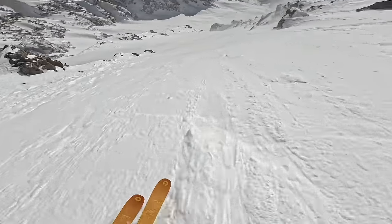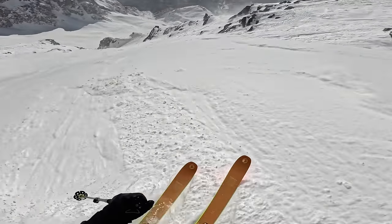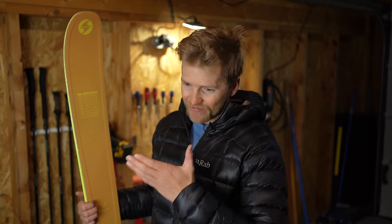The 186 does feel a little bit short sometimes, especially when I'm wanting to really go for it fast. You can see against my height it's only a little bit taller than me, and I find sometimes that holds me back from getting bigger, more stable turns. These are really good fun in the trees though. Retrospectively I might have gone with the 190, bearing in mind that I have other shorter skis in my quiver.